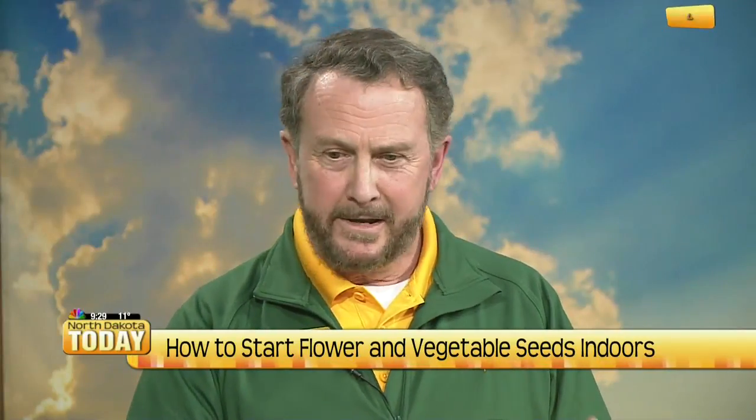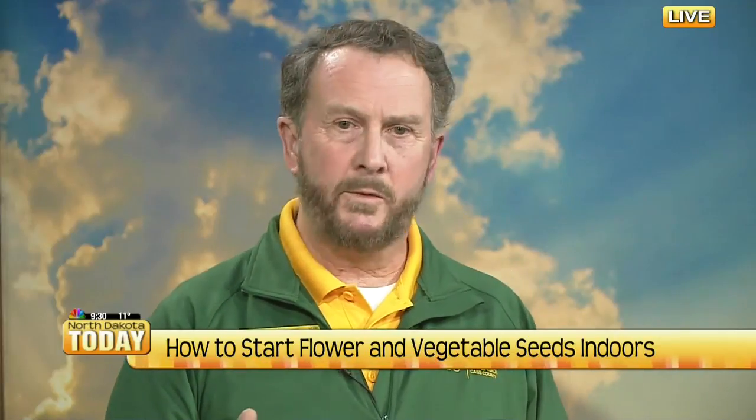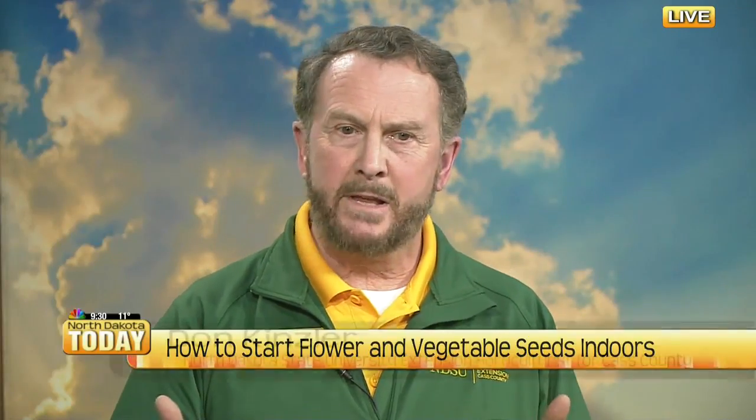Thanks very much, it's great to be here. So February seems a little bit early to get my green thumb ready. It is early, but it's not too early to start thinking. Most of the seeds that we would start indoors, we'd start probably in March.